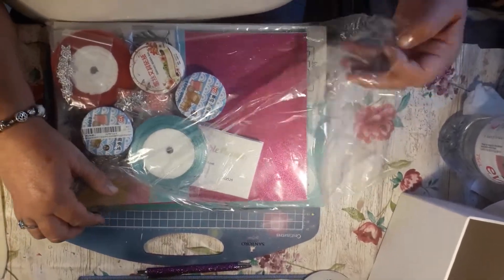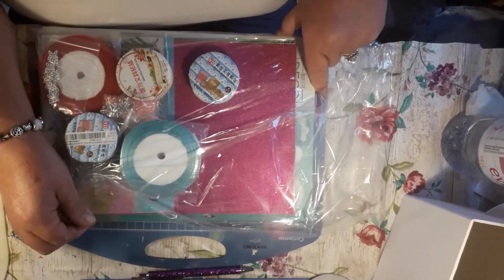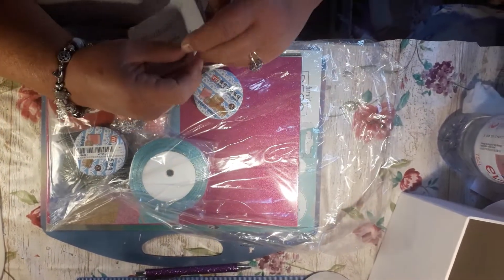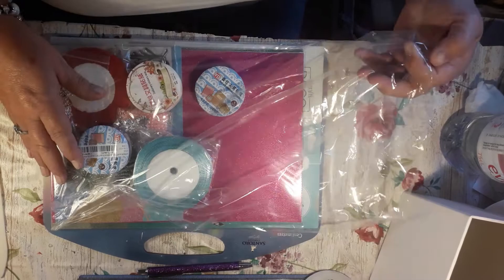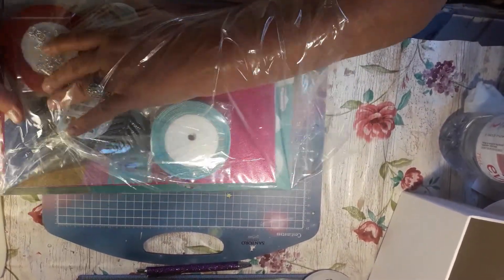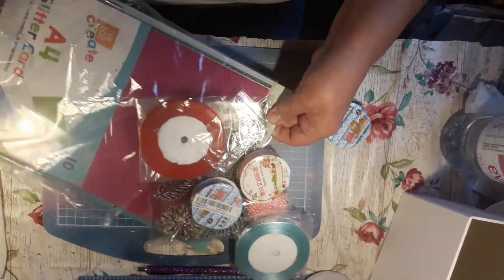Hello everybody, welcome back. I've just done the drawer, as you know, and congratulations to our Debbie. This is just a quick little haul I had from Printed Haven, and this is what I had. I'll slip the camera on and I'll show you what I had.